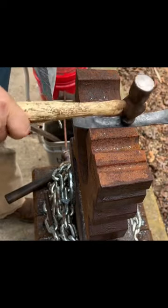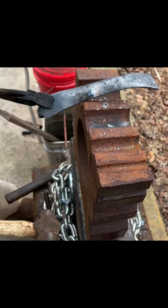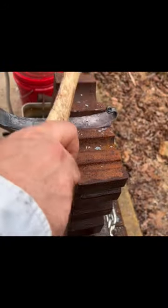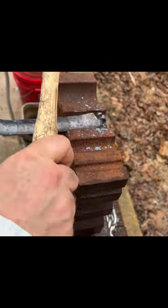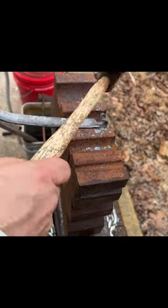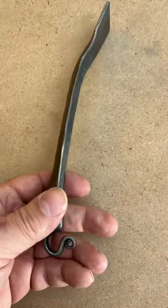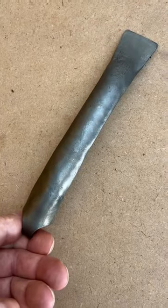The swage block is like a half pipe — it's got different size half-pipe sections that I'm using for shaping the metal. As I hammer the metal into the swage it's making the metal cup from side to side. I'm not taking big hammer blows, I'm taking small blows, and finally it's finished. Now the handle is ready to be attached to the spatula blade.